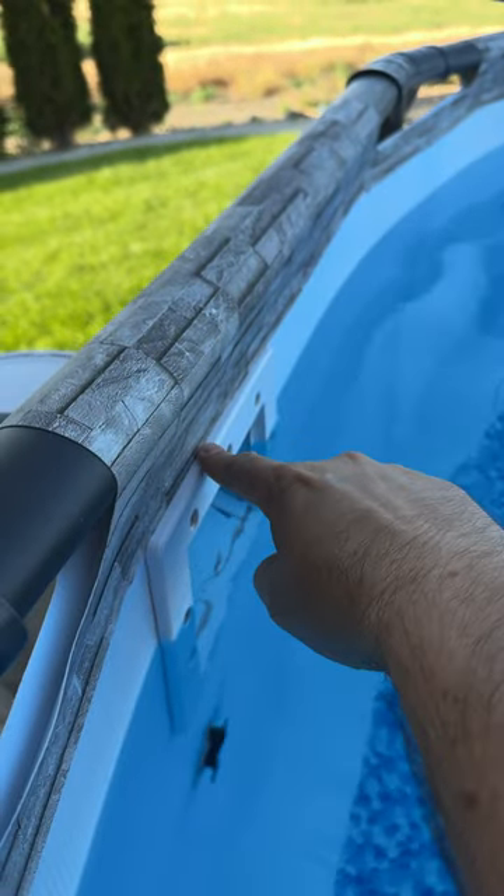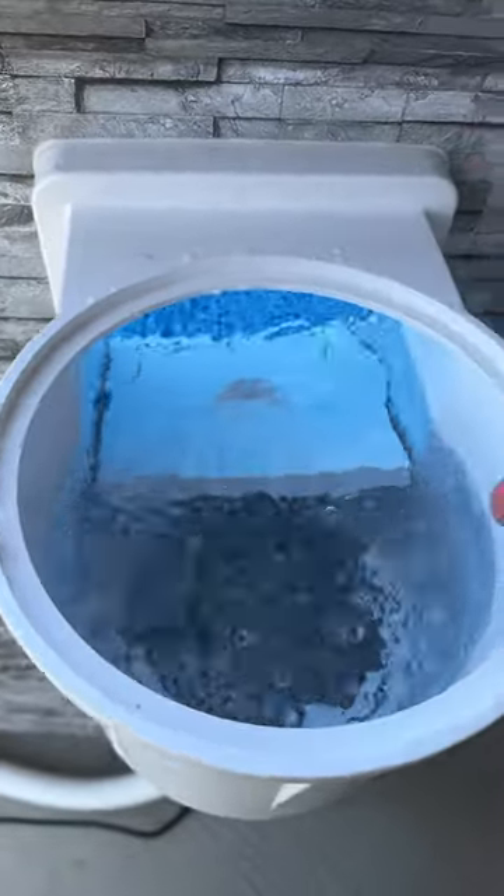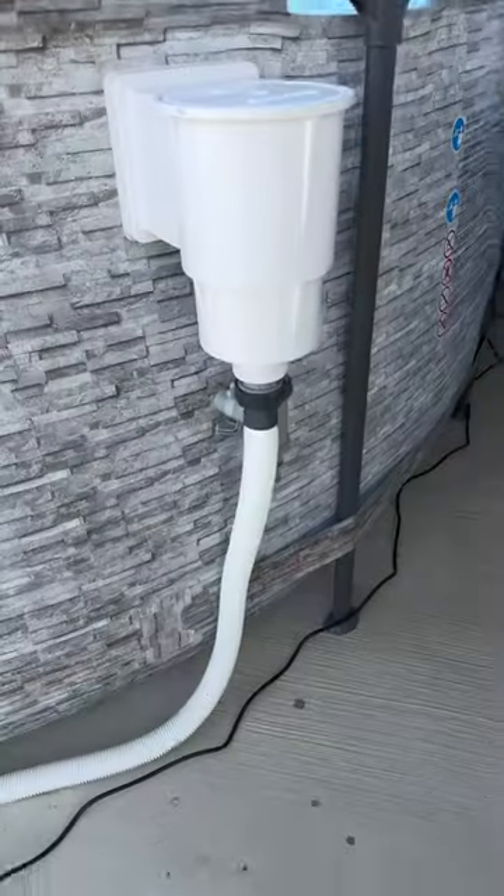I just installed it flush with the liner here. It's got this little flap in here and it's turned off — the flap will go up. It also has a little basket where everything will suck into.